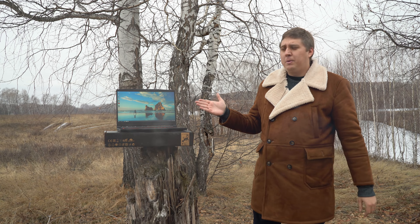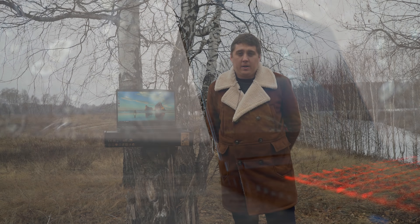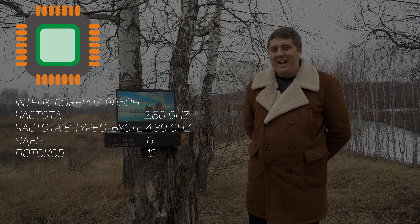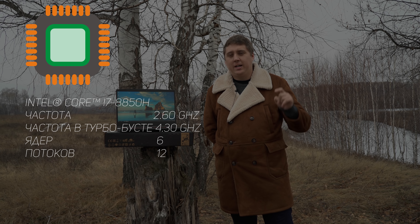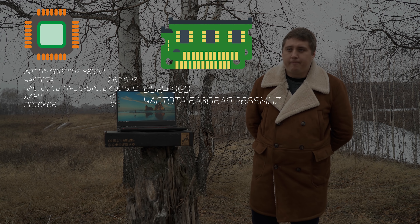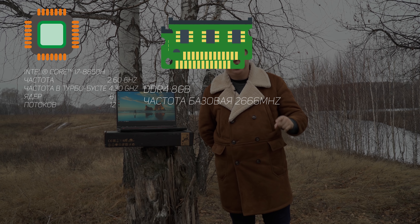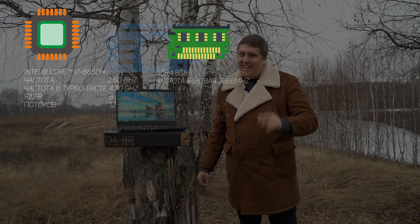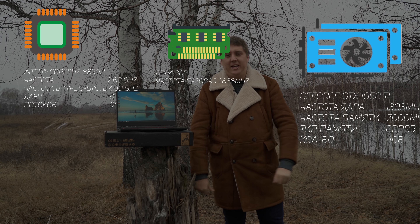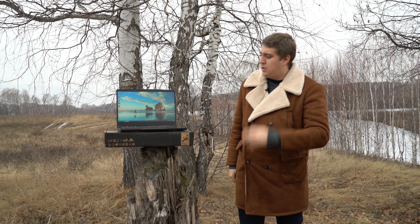Экран 15 дюймов, IPS-матрица, и оснащён он очень мощным процессором — Core i7-8850H 8-го поколения. В данной модели 8 гигабайт оперативной памяти DDR4 на заводской частоте 2666. Есть модели с видеокартой GTX 1050 и GTX 1050 Ti.